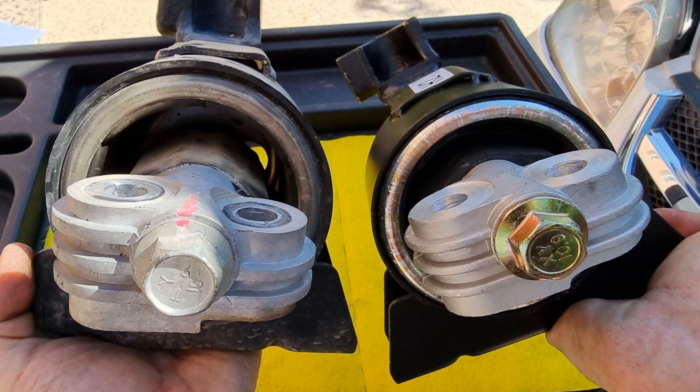Then I'm gonna torque the 19mm and 50mm bolts to 50 and 29 pound-feet of torque respectively. We are almost done with the engine mount. Let's remove the jack — we don't need it anymore. Next, I'm gonna put everything back and see how much difference the new mount makes. Finally, we are done — let's do our tests.